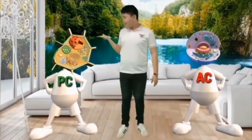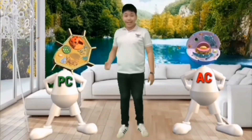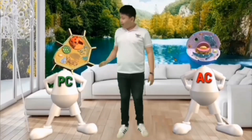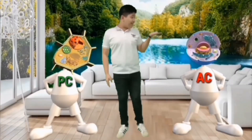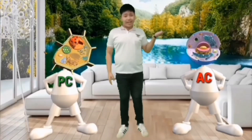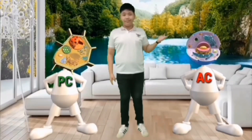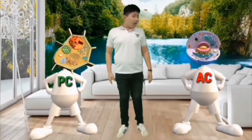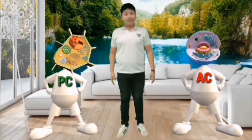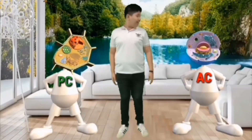So this is PZ, which is short for plant cell, which is what he is. Hello PZ! Hello Sean! And this is AC, which is short for animal cell. And just as you probably guessed, he is an animal cell. Hello everyone! So PZ and AC will be joining us throughout our show. Right PZ? Right AC?